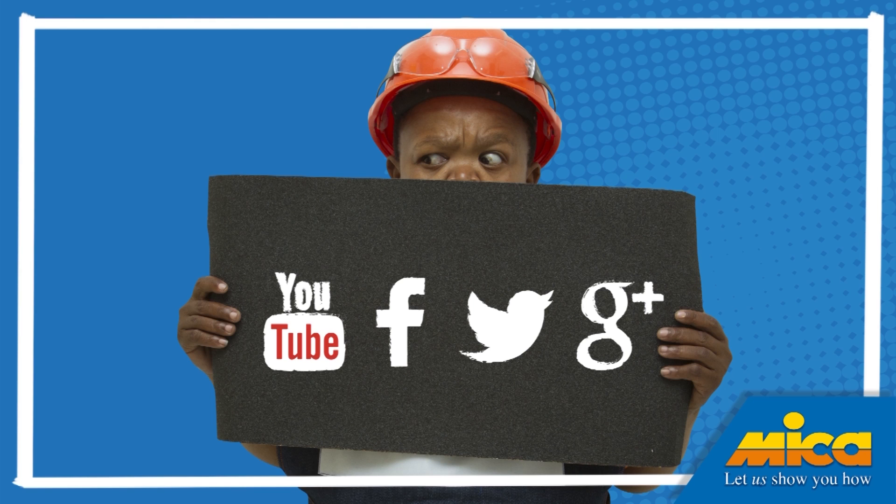Keep an eye on the Maker Facebook page and YouTube channel for more of my DIY tips. Come to Maker — let us show you how. See you next time!